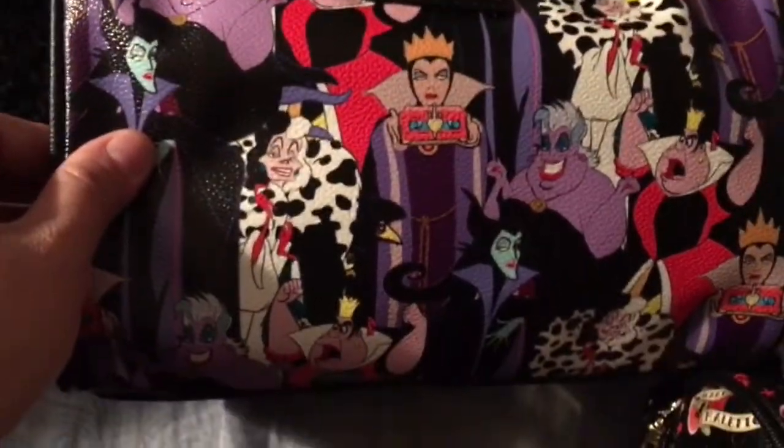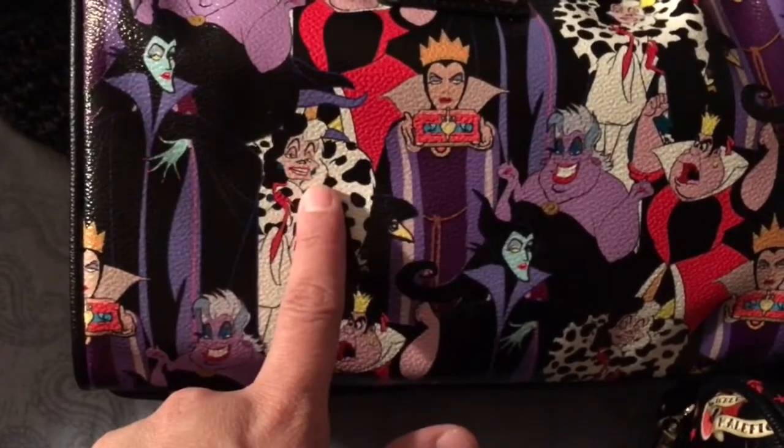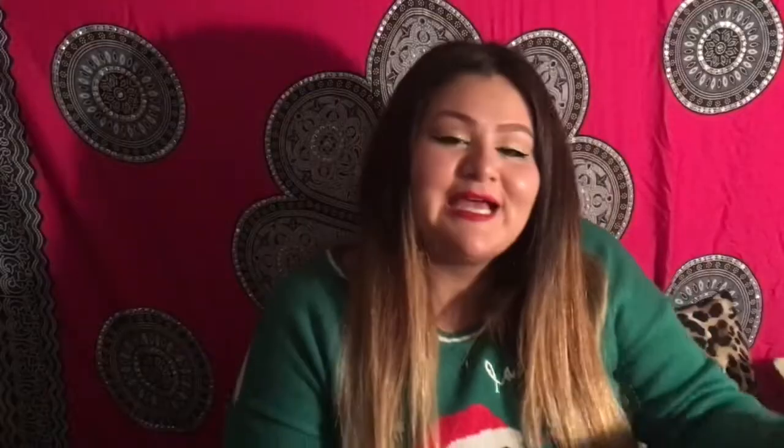It has the Queen of Hearts, Ursula, Cruella, Maleficent, and the Evil Queen — I love all of them. And here's the back side. The second item I ordered was a Little Mermaid one.